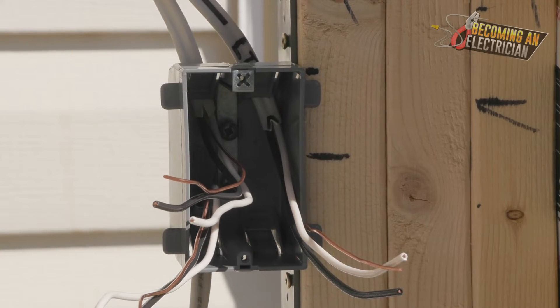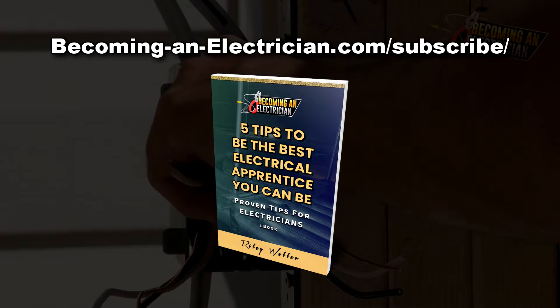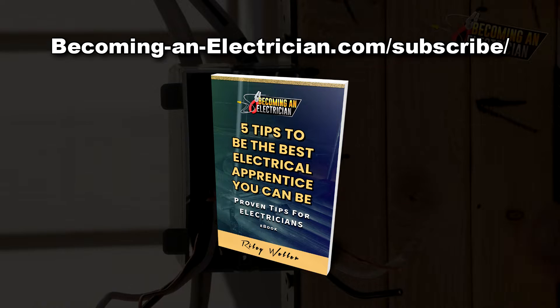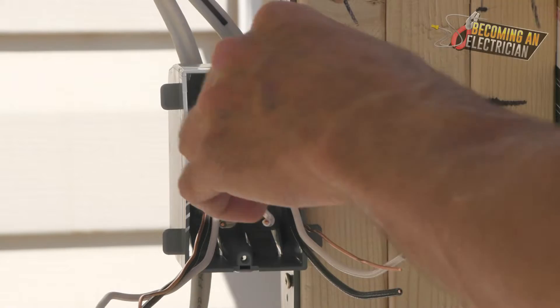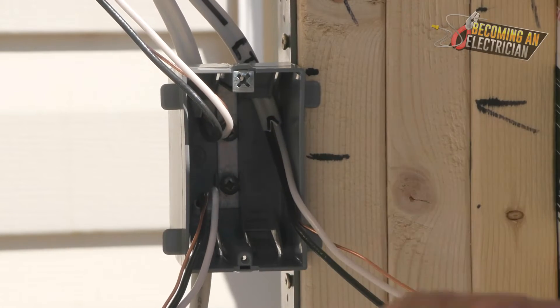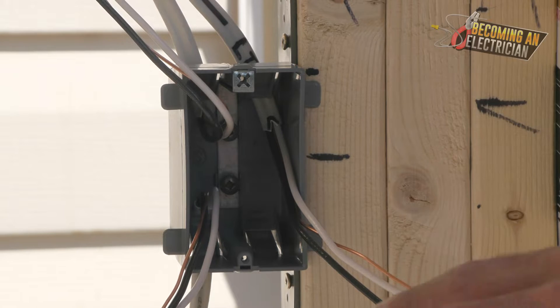When it comes to this box, the first thing to do is separate the wires into their own groups — whatever wire they come from, we separate them to make it nice and easy. The first thing to do is bond your wires.